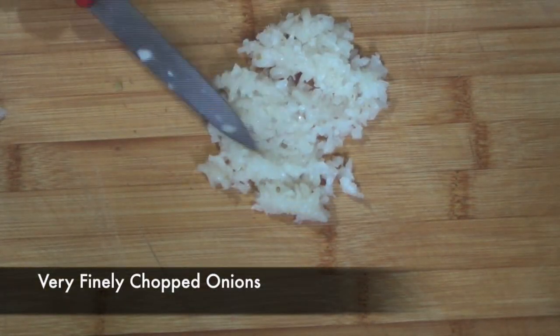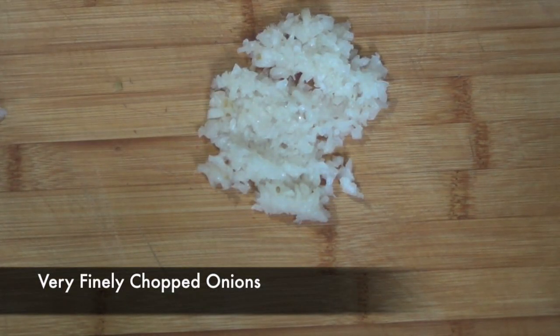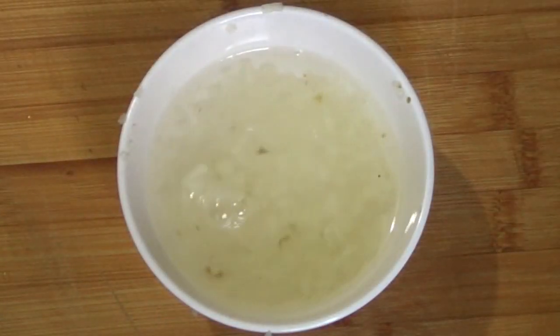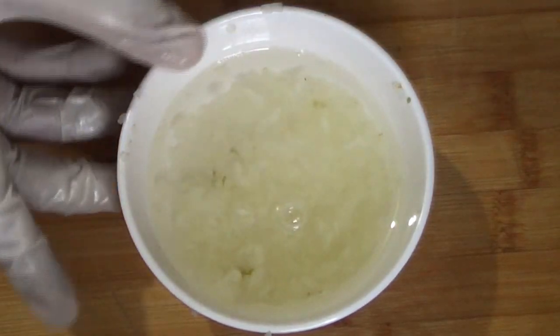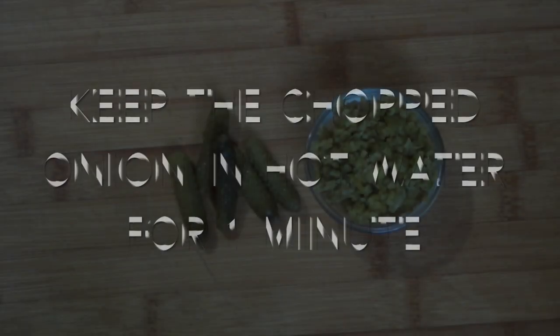We're going to begin with finely chopping some onions, and then after chopping the onions we're going to keep them in hot water for just one minute. Basically we want to take that aggressively raw edge out of the onions but we want to keep that oniony texture intact, and that is why only one minute.